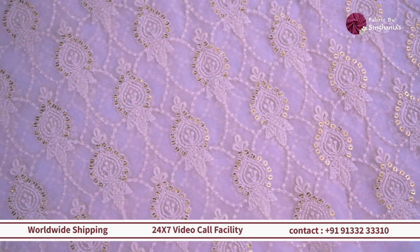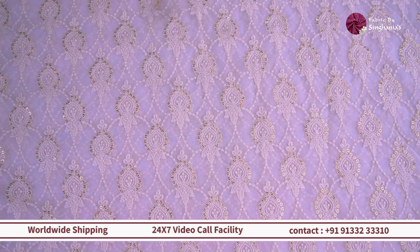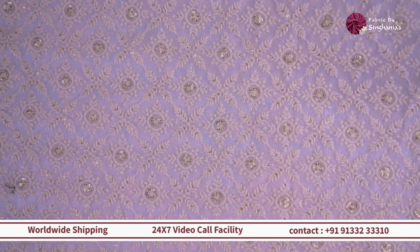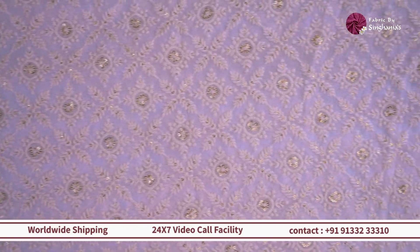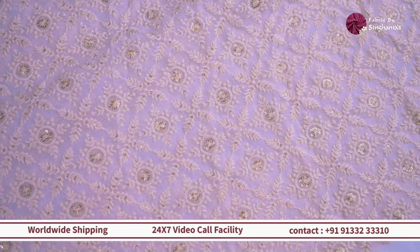So then moving on we have this very unique style motif pattern throughout. You can see it is a small floral minimal detailing and it's a throughout jaal. So if you want to do something heavy for your lehengas or for blouses, or even if you want to do a menswear kurta with a unique pattern, then this one is a good choice.